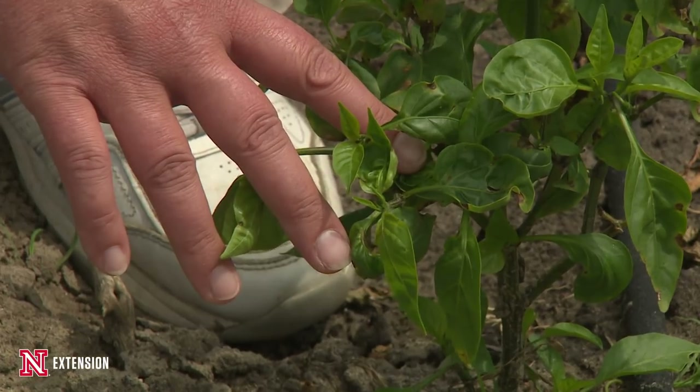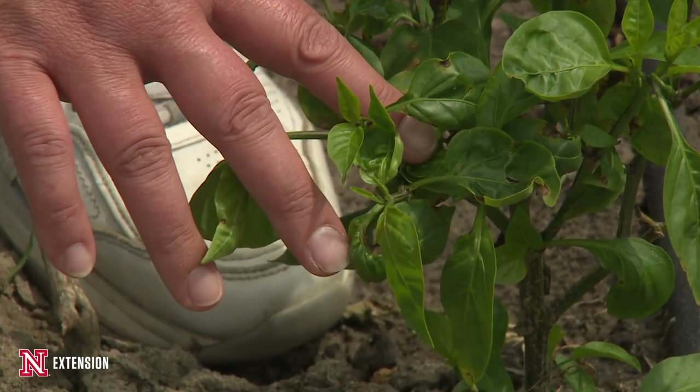It may not be until the middle of May to the beginning of July, depending on the weather, before we start seeing that disease development. Once we have disease development starting to show up in our peppers, the foliage is the first area that we see it and it can spread very, very quickly throughout the garden.